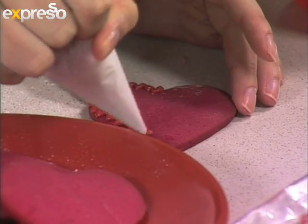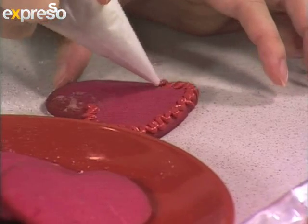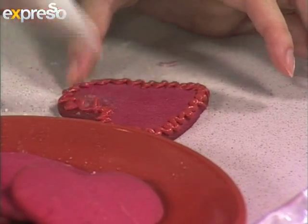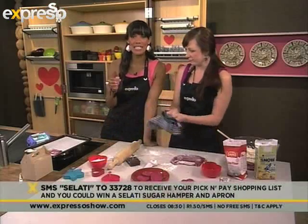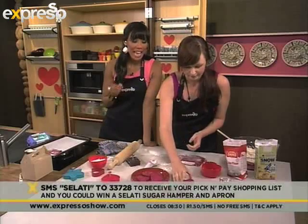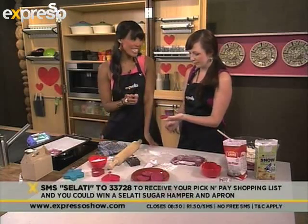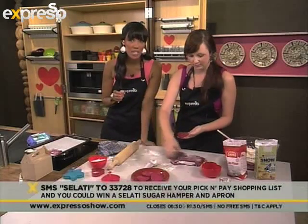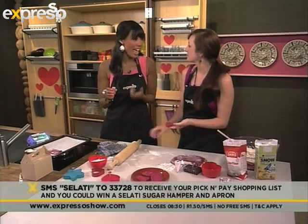Just make it look pretty. I love that. And then I've also got some edible glitter because a little bit of glitter goes a long way. If you would like the recipe and all the different steps involved, all you have to do is SMS the word Salati to 3378 and we'll gladly send you your Pick and Pay shopping list as well as the link to the recipe. Five people are going to walk away with a Salati hamper this morning that has a whole lot of amazing Salati sugar products in it, as well as an apron.